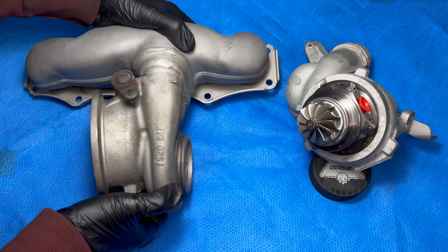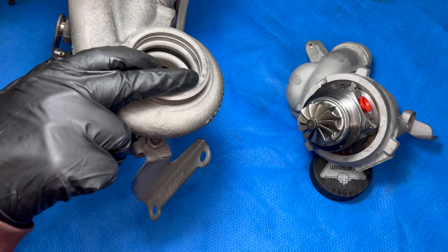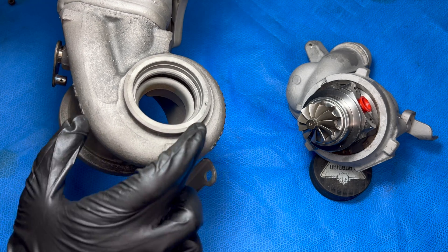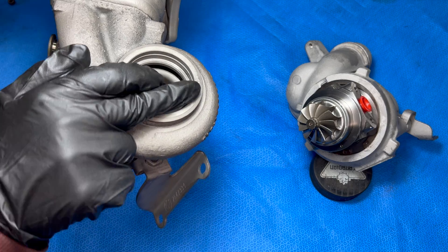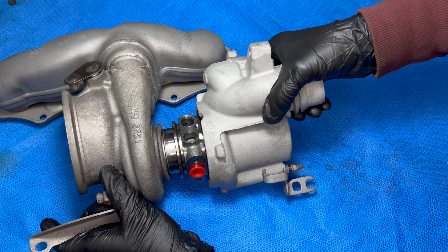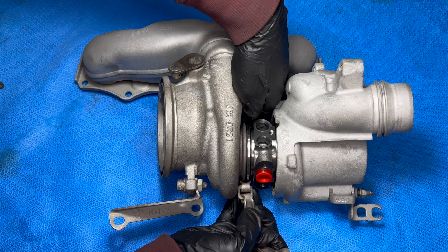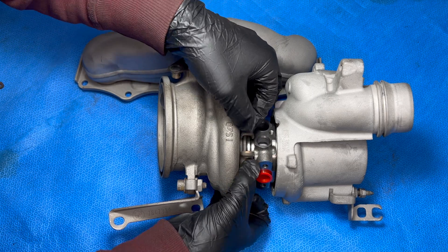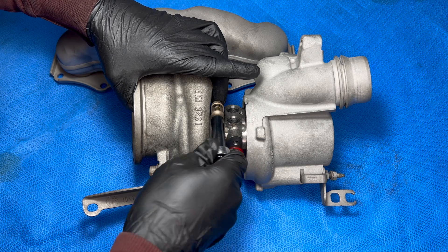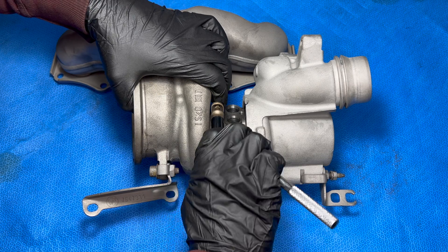Now it's the same process for these two halves, but I noticed that on mine where the alignment pin is supposed to be, it's not there anymore — I don't know if it just got corroded away. I'm still going to line up where the pin is supposed to be with the hole in this part of the CHRA. Since this isn't technically an official BMW repair there's no torque spec on this V-band clamp, but it's a really small bolt so I'm just going to use a quarter-inch tool and wrench it down by hand.